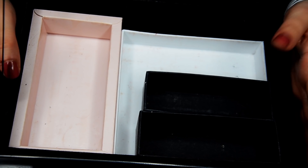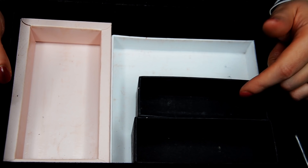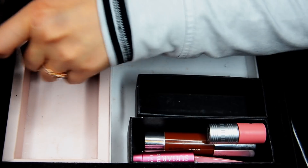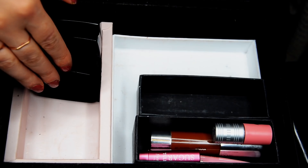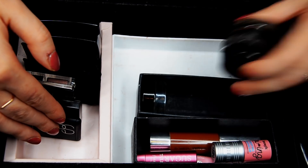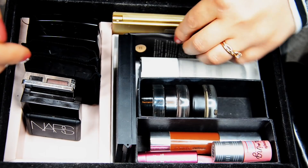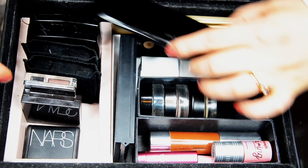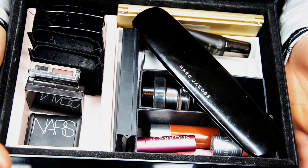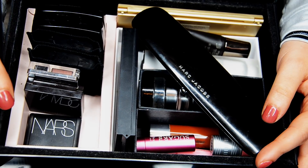So this is the empty box — let's organize the everyday makeup in here and just put it back together. Let's go. I hope it was fun for you guys to organize my makeup box with me, and I hope you're keeping yours organized and pretty as well. That's it for today — hope you have a wonderful day. Good luck, see you later, bye bye.